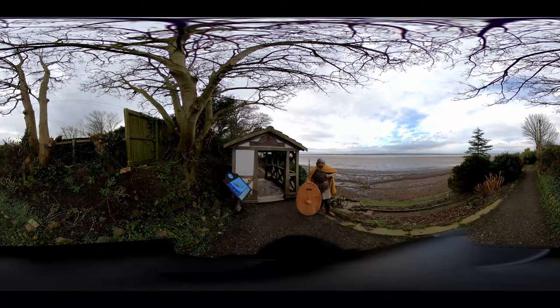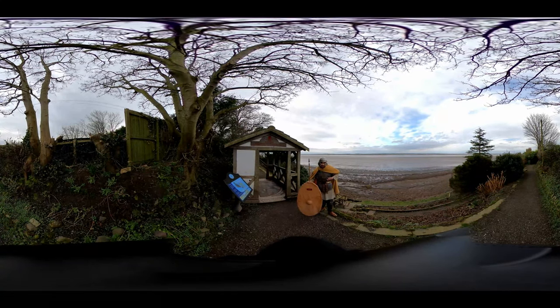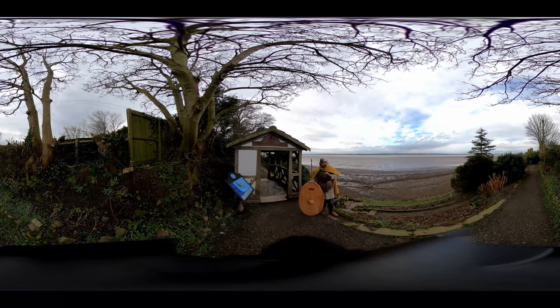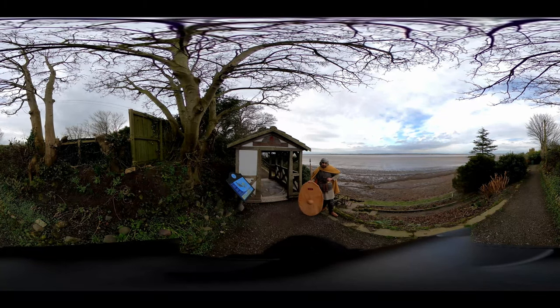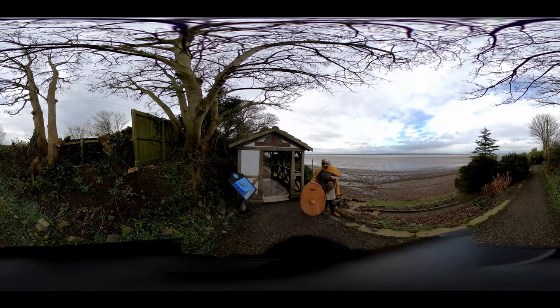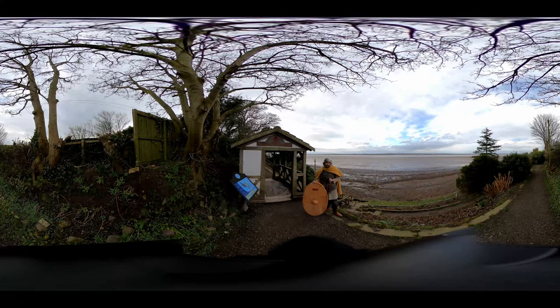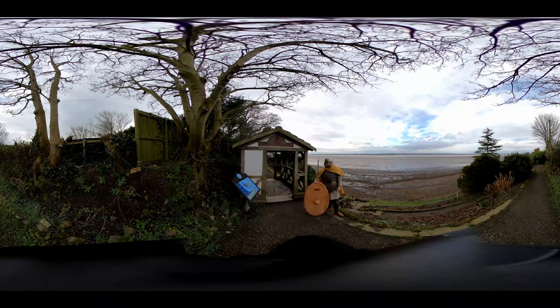Underneath the cloak I'm wearing mail armor, or chainmail as it's more commonly known. These mail shirts are made of thousands of links of metal fastened together to make a very durable, flexible shirt that would protect you against slashing attacks and some heavy attacks. This mail shirt has very small links — only six millimeters across in diameter — which shows you the skill of the Roman craftsmen who made them.